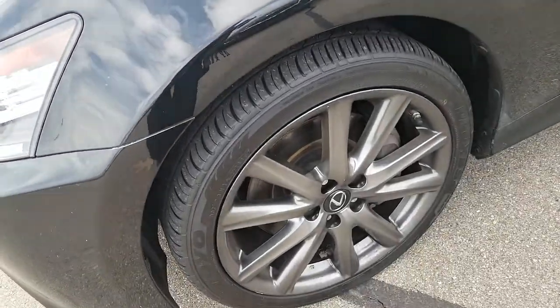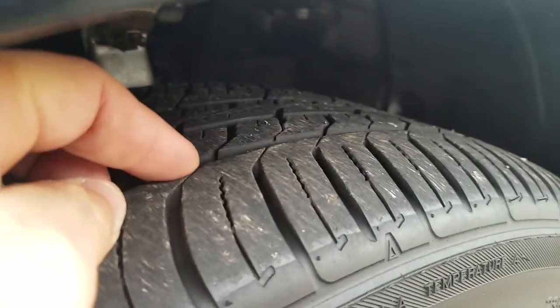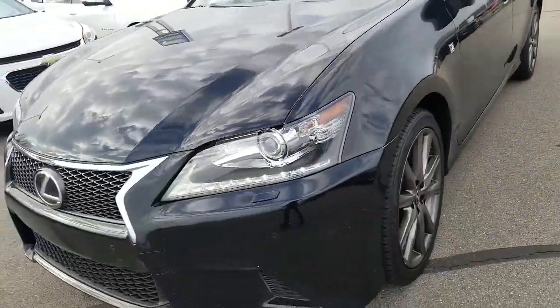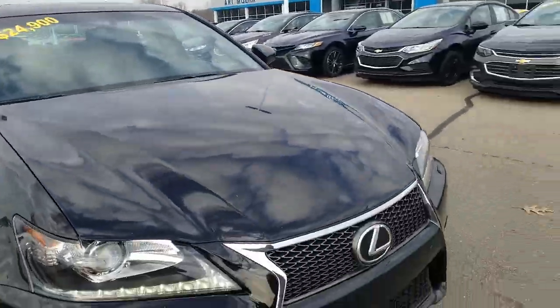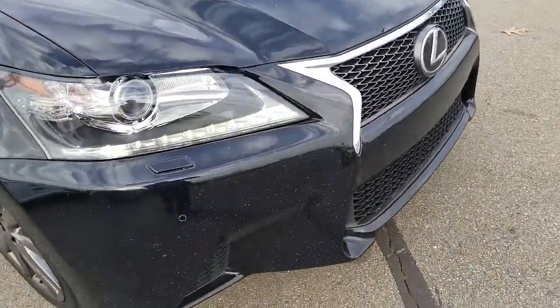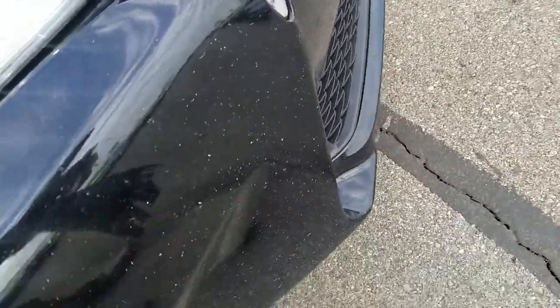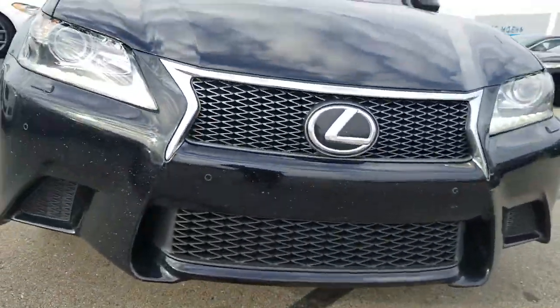So the wheels are in good shape. Tires — I don't know exactly how much tread depth is left since it's a low-profile tire, but nothing you'd have to worry about right away. This is the front end of the vehicle. It does have some chips that kind of show up on the front, from the highway I would assume.